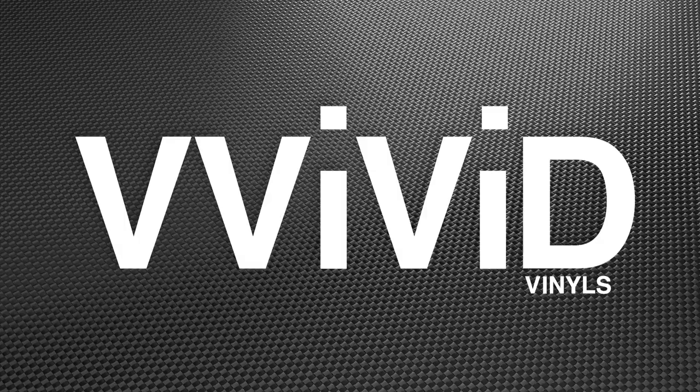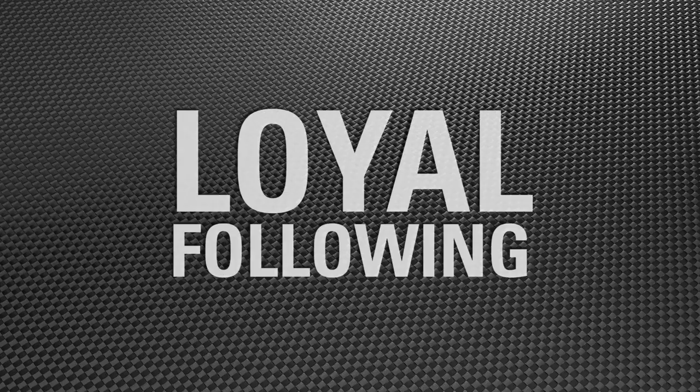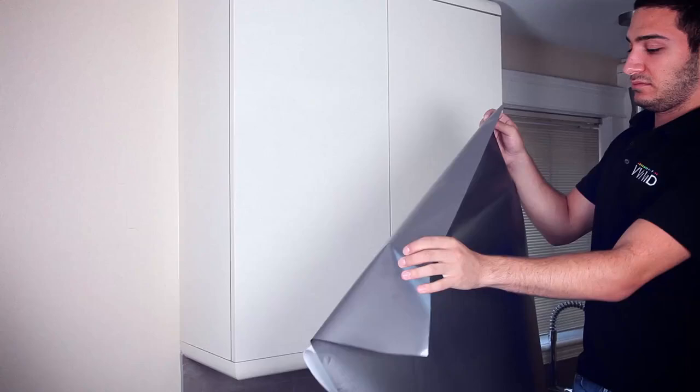Vivid Vinyl is a supplier and manufacturer based out of Montreal. We pride ourselves on our high-quality and innovative products that are built to last. We have a rapidly growing, loyal following of installers, designers, and do-it-yourselfers. Today, we demoed how to cover some boring cabinets in Vivid Vinyl architectural films.